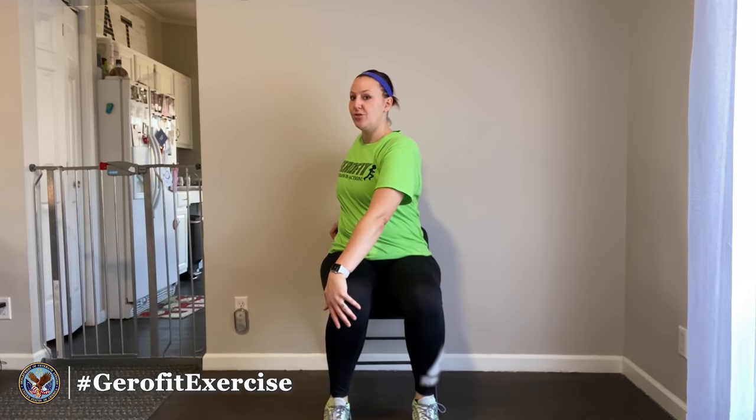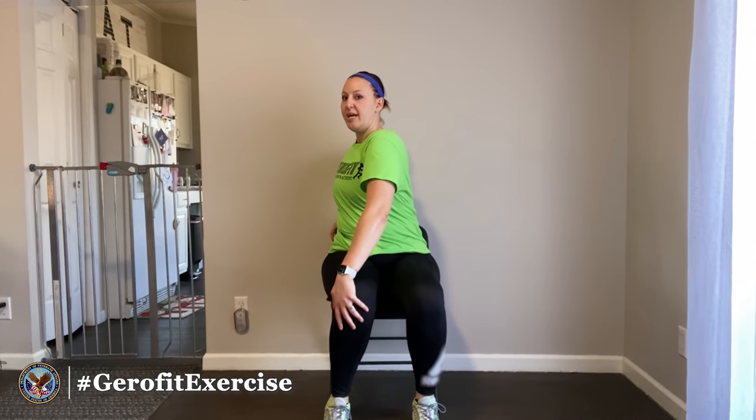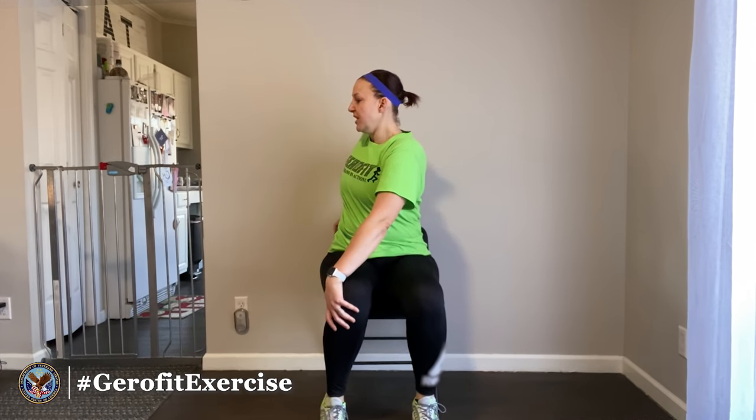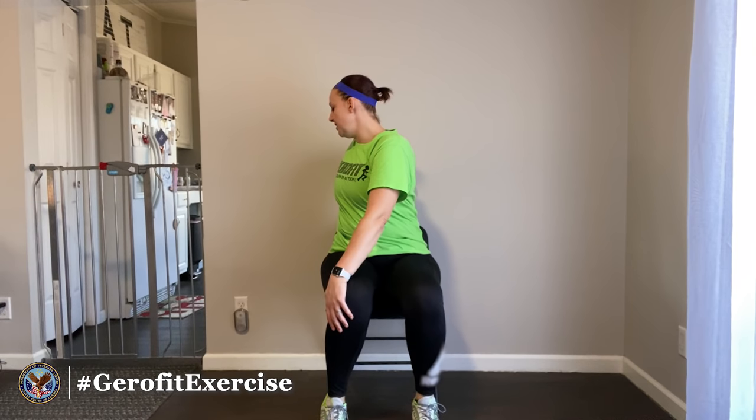First we're going to do a spinal twist — take my left hand and rest it on my right knee, take my right hand and reach behind to the back of the chair or wherever you're comfortable. I'm just going to turn and look wherever I'm able to over that right shoulder. It should give you just a little twist in the lower back — don't try to crank around as far as you can, just a nice gentle twist, and take a nice deep breath as you're in this stretch.